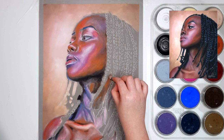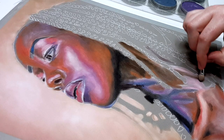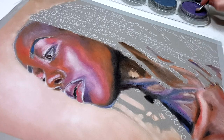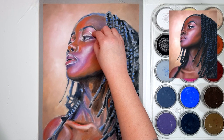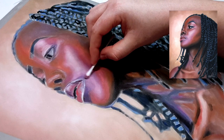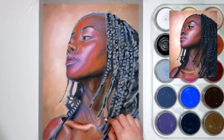In this first layer I'm not worried about adding any details — I'm just blocking in the main colours to give myself a base to work on top of. I'll then come through and blend this layer with a cotton tip. This will help me blend and smooth the colours out a little bit, but it will also help me push the pastel into the little grooves of the paper, which will help with being able to add more layers on top.